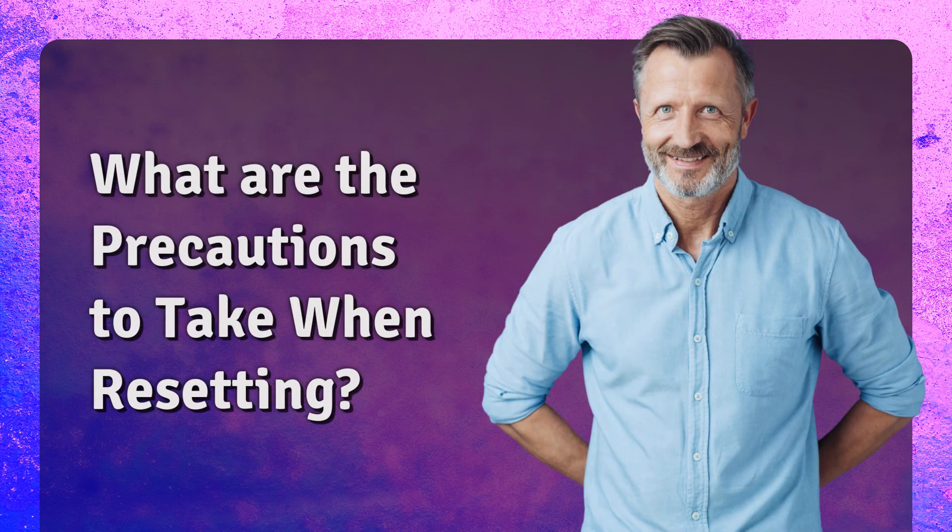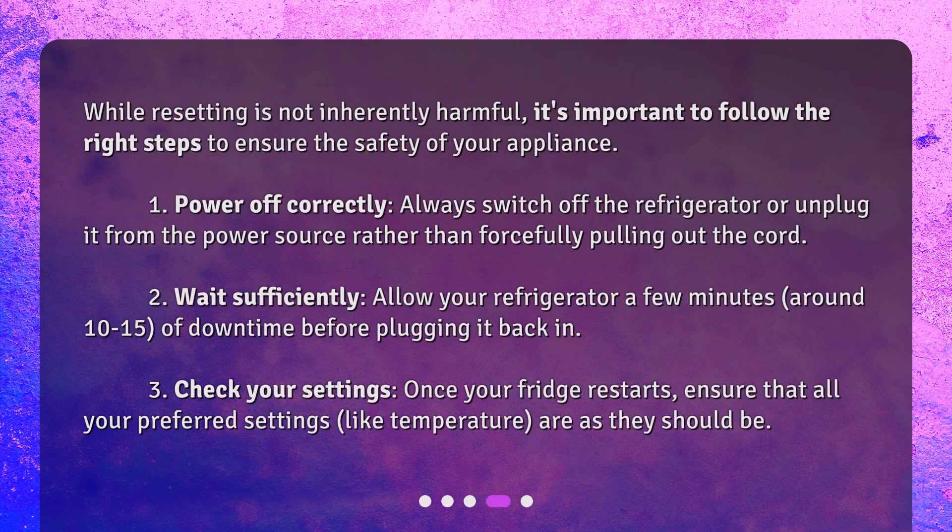What are the precautions to take when resetting? While resetting is not inherently harmful, it's important to follow the right steps to ensure the safety of your appliance. 1. Power off correctly — always switch off the refrigerator or unplug it from the power source rather than forcefully pulling out the cord. 2. Wait sufficiently — allow your refrigerator a few minutes, around 10 to 15, of downtime before plugging it back in.